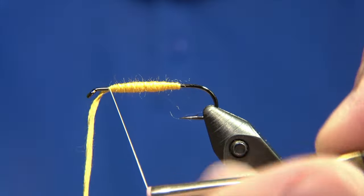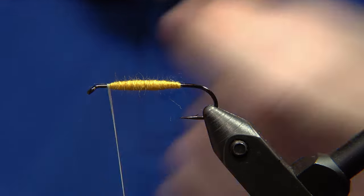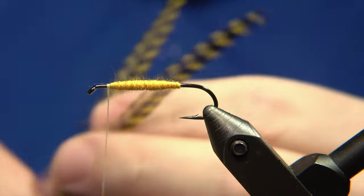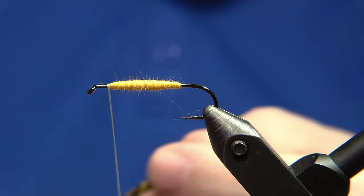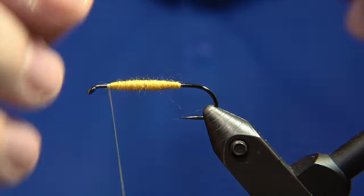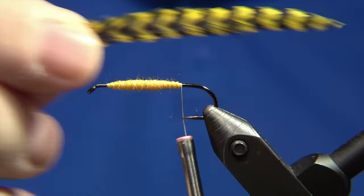That shall be the underbody of the fly, and we lock the wool thread in with our tying thread. Normally the feathers we use for this fly are yellow grizzly feathers. You should be using a saddle, but since I don't have one in this color, I'm using feathers from the back of a dry fly neck to get them a little bit thicker, appropriate for the size of the hook.